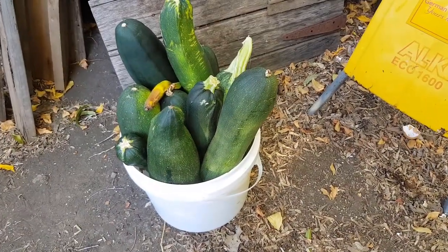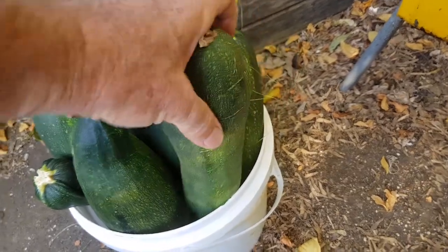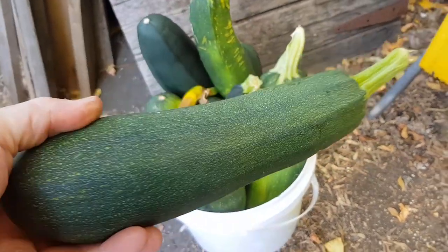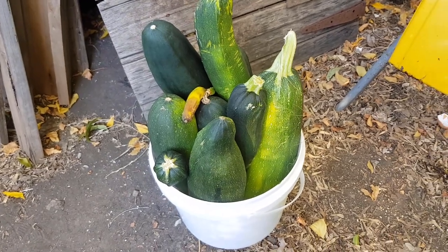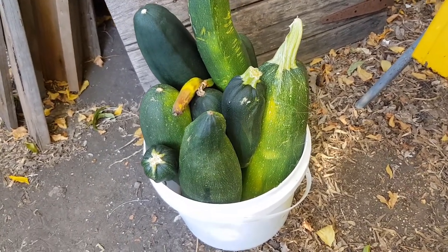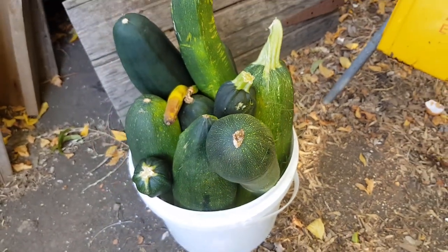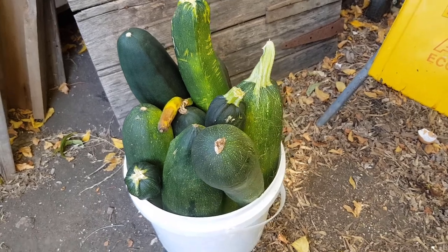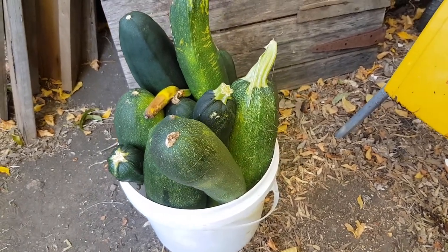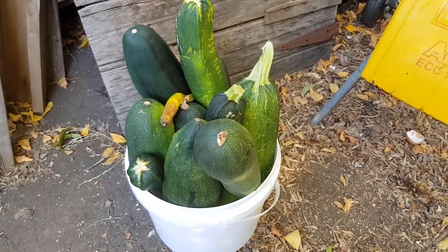Hi all, Chris from the Ultimate Recycler. It's time for another worm food challenge. At the moment our garden is producing masses of zucchinis — they've just gone berserk. We're eating them in zucchini fritters, Christine's putting them into all sorts of meals, and we've even had zucchini chocolate cake, but we can't eat them all and all their friends have got plenty at the moment. So a good chance to see if the worms will eat them.